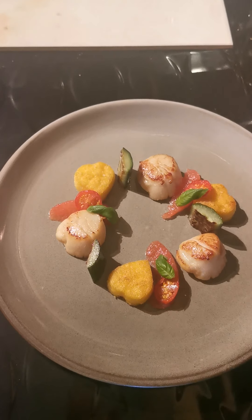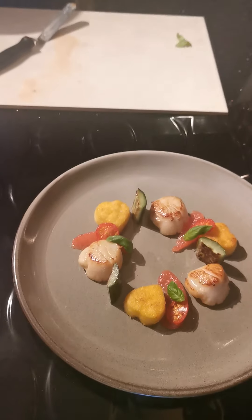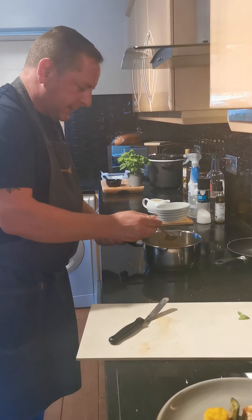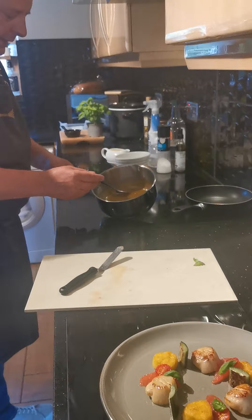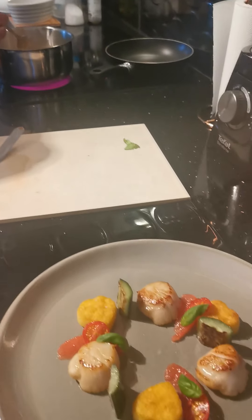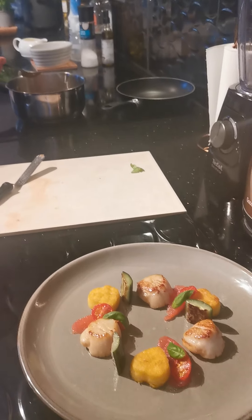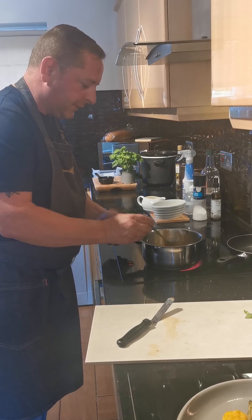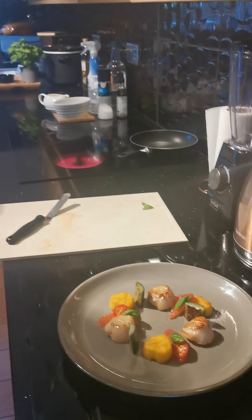The sauce is ready - this is the grapefruit beurre blanc. Basically a nice reduction of grapefruit juice, so it's a nice syrup, then adding in some double cream and whisking in our butter to thicken the sauce. What we've got is a really, really nice, thick, citrusy, beautifully flavoured, buttery sauce that will complement this dish perfectly.